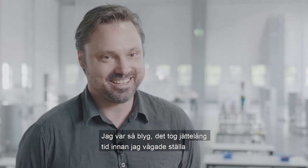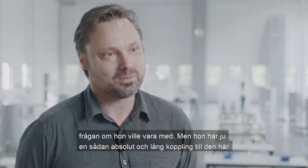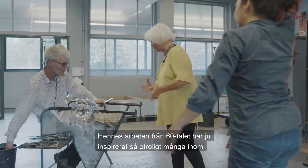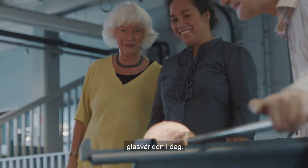I was so happy. It took a long time to ask if she wanted to be with. But she has a long connection to the place and to Bodha Glasbruk, and her work from the 60s has inspired many in the glass world today.